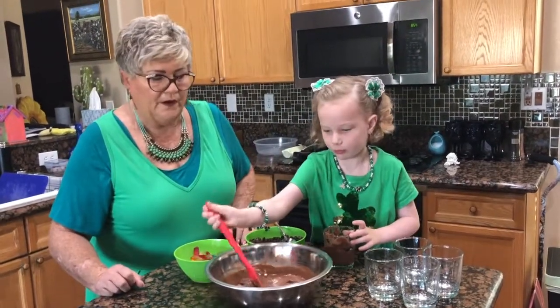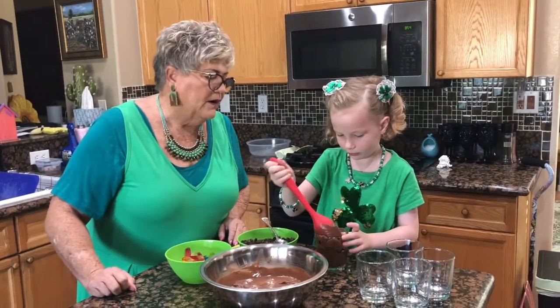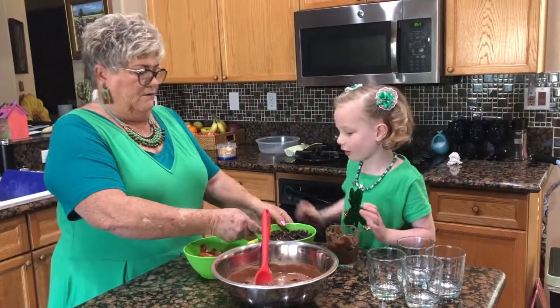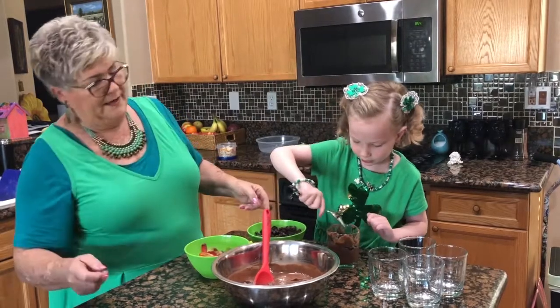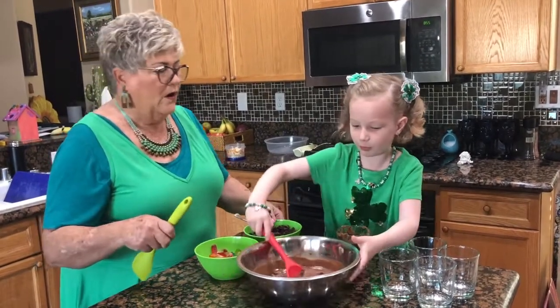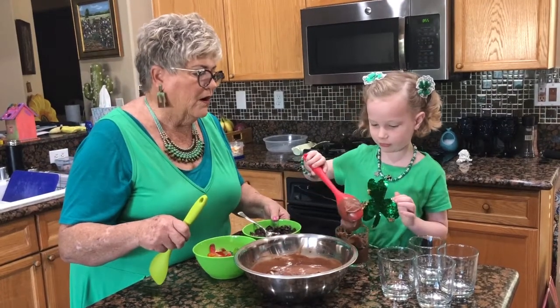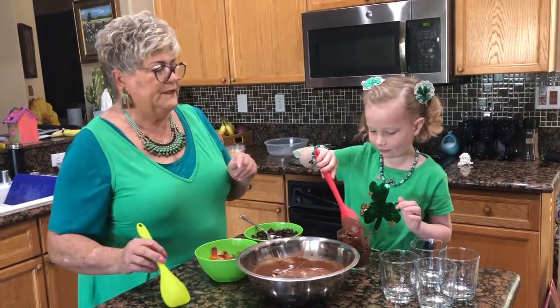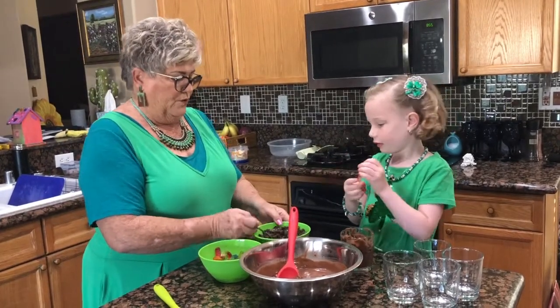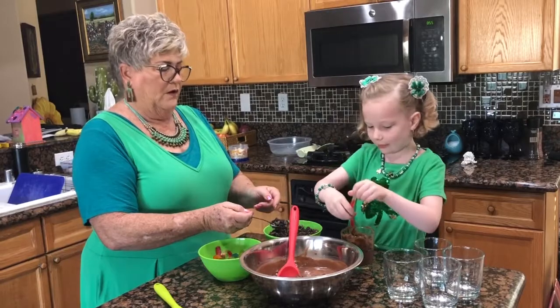Come more. All right. And then we put some more Oreos. Okay, helping. Now we will put some more pudding. Do you think this is the last one because you're almost to the top? Yeah. Now we're going to put some gummy worms. You want to put one more dirt? No, that's after.